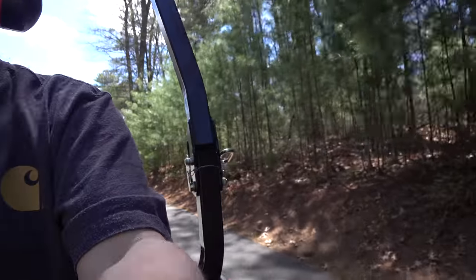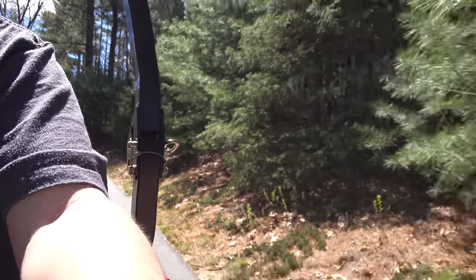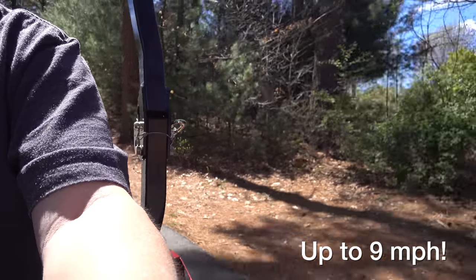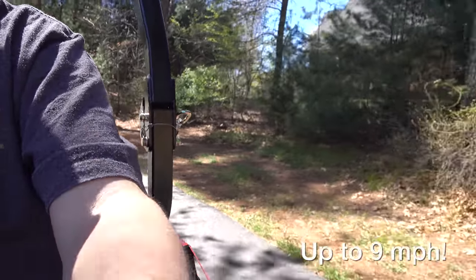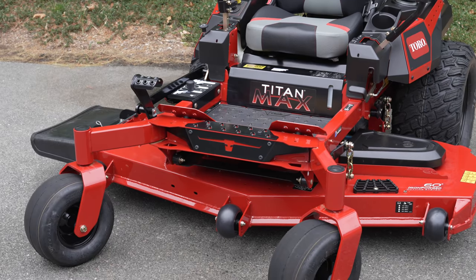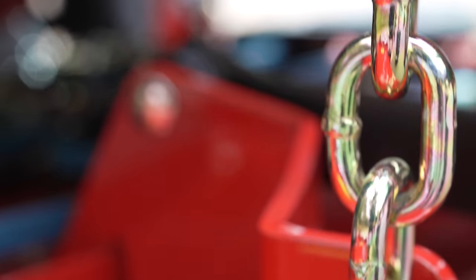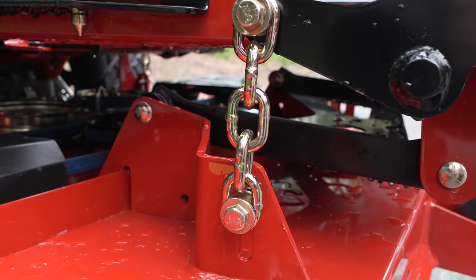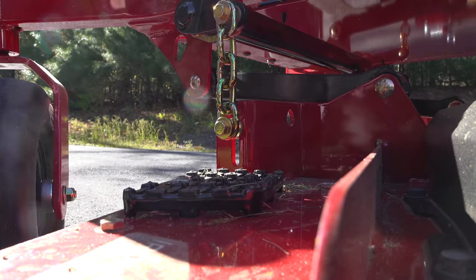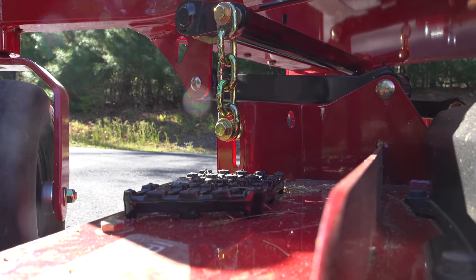Rather than just bore you with all kinds of features this mower has, we're going to focus on the things that make this one different. The first is speed — this part was recorded real time and you can see I am cruising with this mower. If you've got a lot of grass to cut or time is short, this is definitely a good choice. The next reason is the deck. This is a heavy duty steel deck — you can see they've got chains on it, and if you stand all your body weight on it, the deck hardly flexes at all. Technically this isn't a commercial lawn mower, but it feels exactly like one.